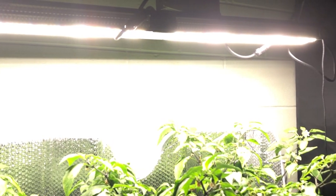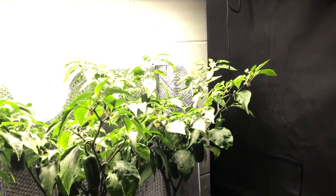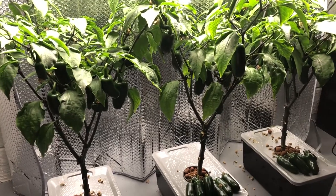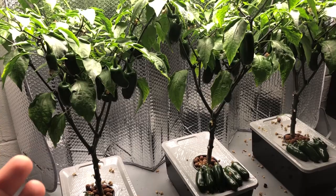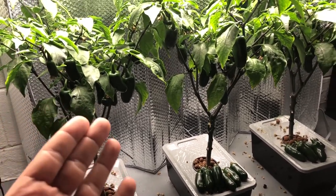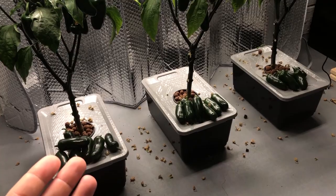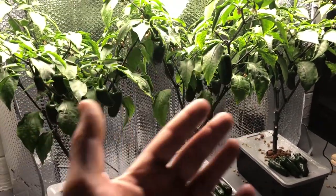Welcome back to the final episode in this series of the Mars Hydro SP250 and the pepper plant pH test. In this episode we are not going to be tasting any peppers — that was the last episode. What we're going to be doing is counting up the peppers on each plant and weighing them, as well as weighing the roots. At the end of this video you will also be able to see the time lapse of the entire grow.